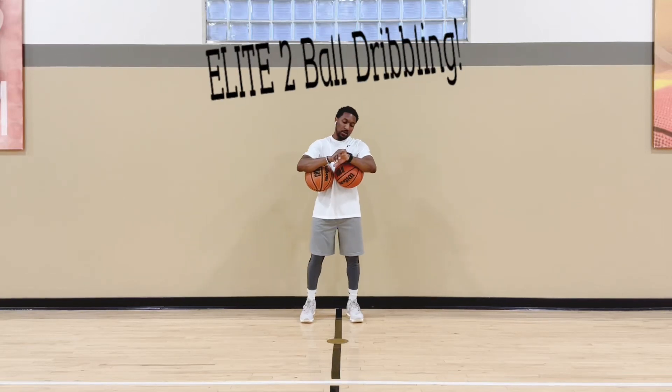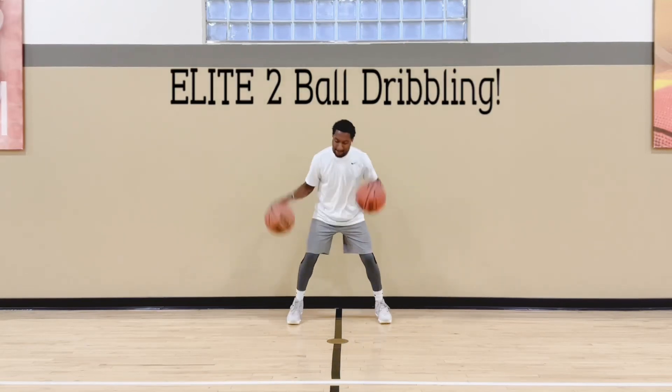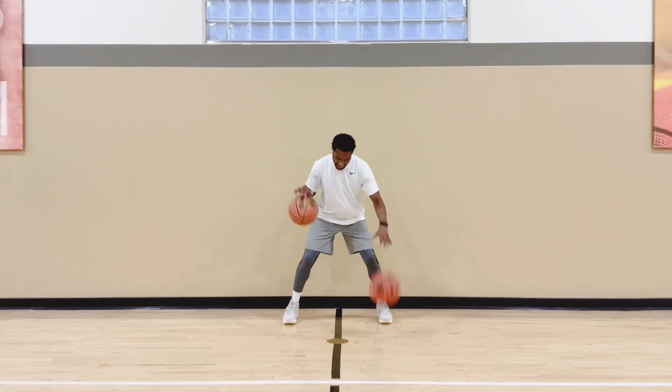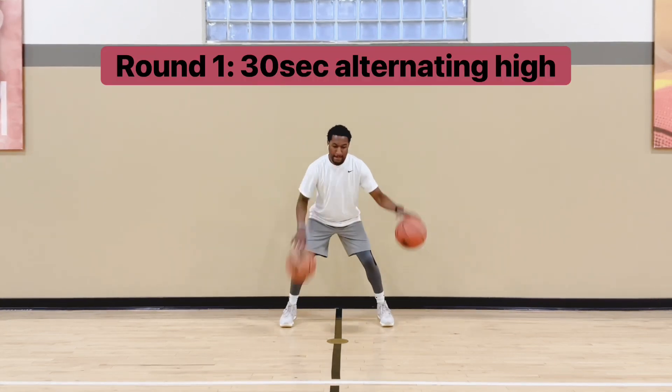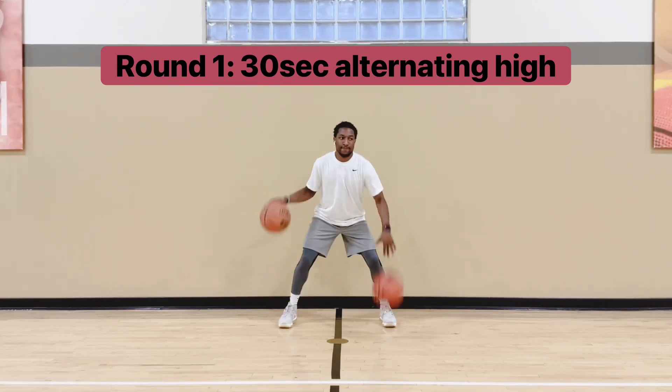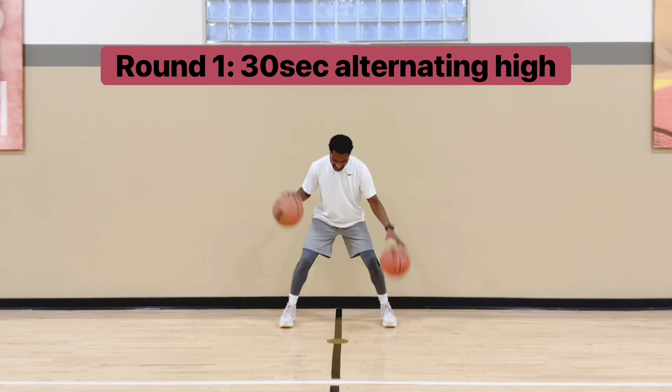I got some elite work for y'all. I need y'all to watch this whole video right here all the way to the end — it gets better. Two ball dribbling today. If you need to work on your handles, this is the workout. You should do this every day. Two ball dribbling.